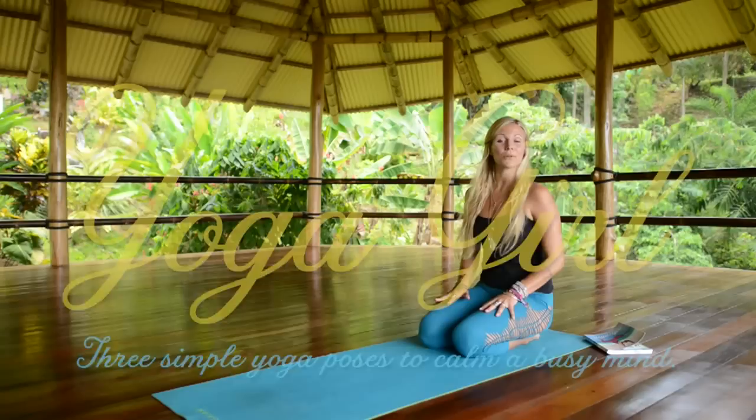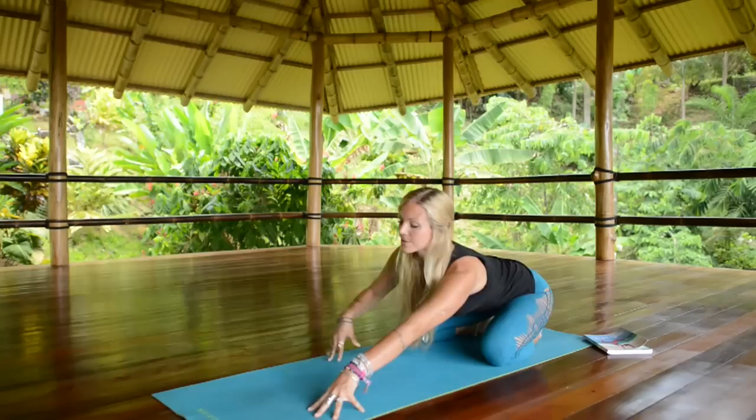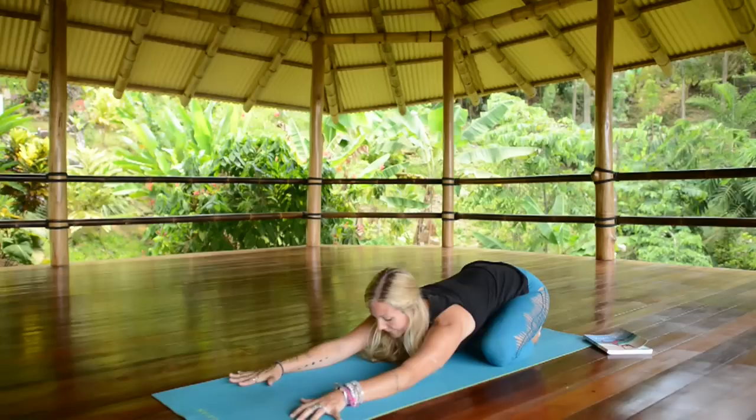Hi everyone, I'm Rachel Braithen and here are three simple yoga poses you can do to calm your mind after a busy day. Coming to your knees, you can separate your knees a little bit wider than your hips, and then walk your hands way out in front of you, melting the chest down towards the mat, then bringing your forehead to the earth.